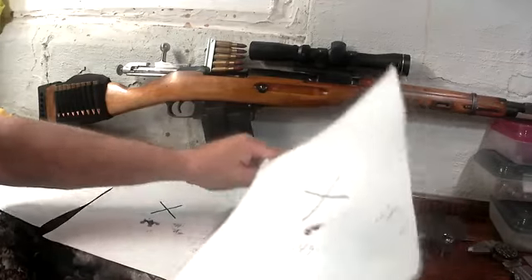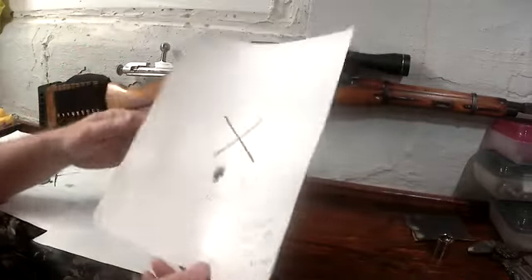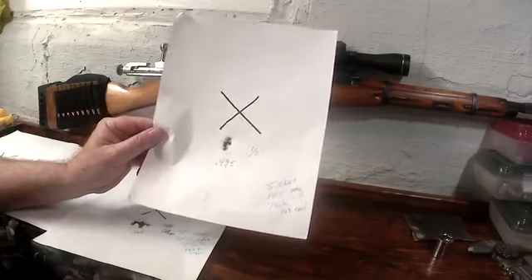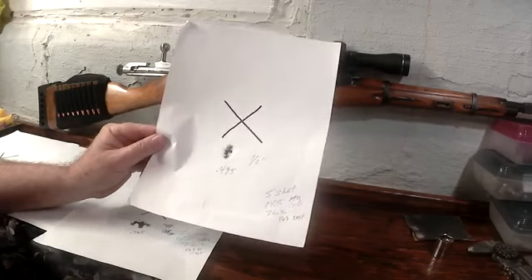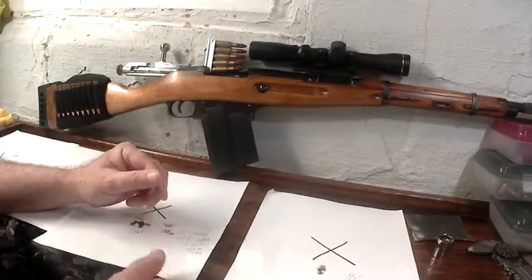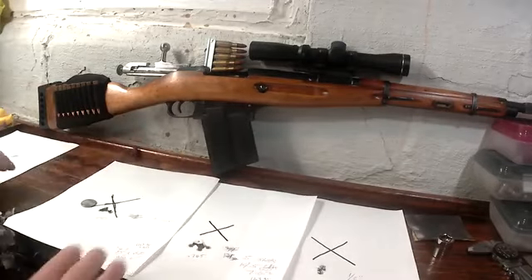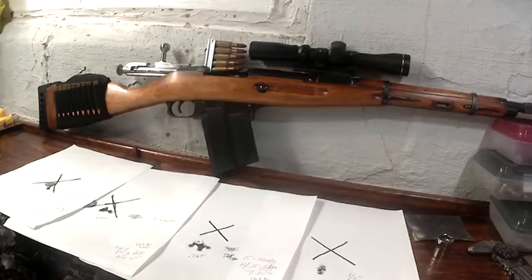With the Green Dot load and five shots — I knew I pulled a couple on that, still have the military trigger in it — I got a 0.495-inch group. So that's two different powders with some pretty awesome groups. Since I did a couple different things — put the scope on and free-floated the barrel — I can't say which one helped the most, but the combination of the two really helped out.